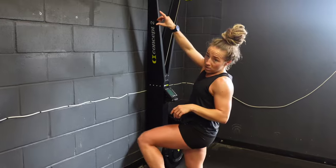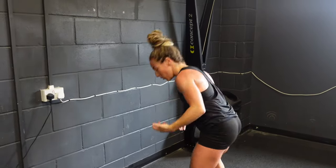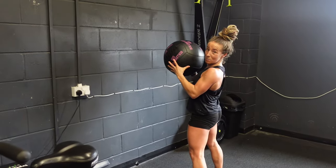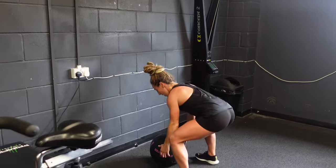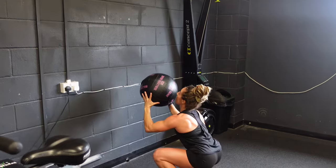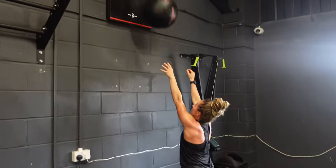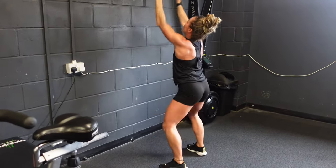Finally, the wall ball station — three pointers. You will be penalised if you are not starting from a standing position. A lot of people are getting to the wall ball station exhausted and going straight down into the squat. What we have to make sure of is we're standing up first, then we sit into that first rep. Every single rep must go below hip-level parallel, and then we're fully extending. The depth of the wall ball is going to be counted and watched every single time — you will get a no rep if you're not below parallel.